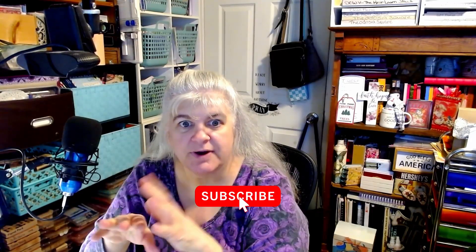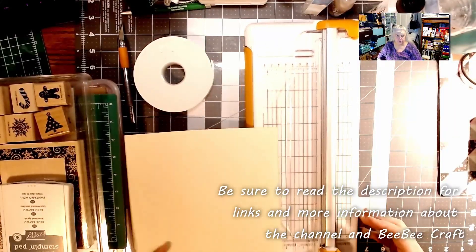Hi everybody, welcome to Creating with Love Crafting. I'm Jill and we're going to do a card video. Let's get started after you like, subscribe, and hit that bell for notifications.